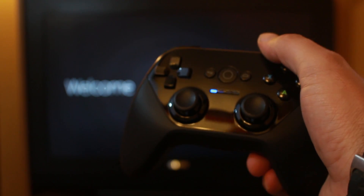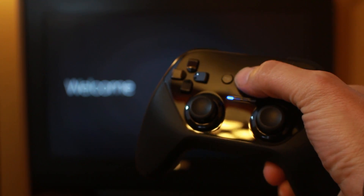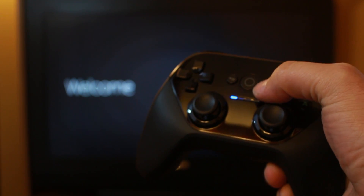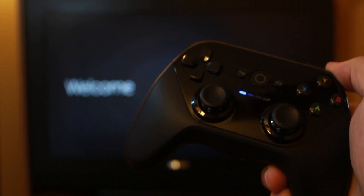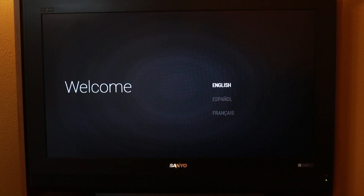As soon as you plug it in, it powers up. It's actually got the welcome screen there right behind us. But you have to hit this circle button on the remote and then eventually it will communicate and you'll see a little LED like that. So that's what you're going to be looking for — that means your controller is working correctly. So let's go ahead and start this up. Here we go. Welcome screen. It seems to be working.